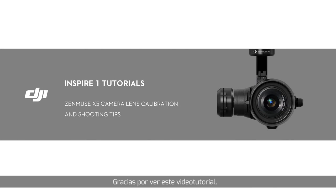Thank you for watching this DJI tutorial video. This video will discuss lens calibration and give you some shooting tips for your Zenmuse X5 camera.